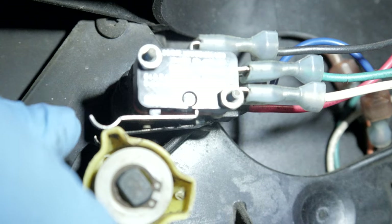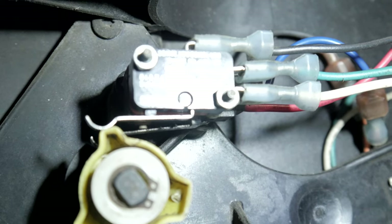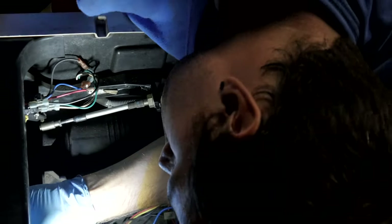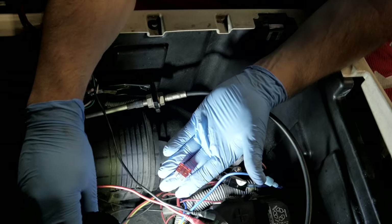That's one issue we've got. I'm just gonna bend this tab a little more because it's not lining up properly, so we gotta give it a little more oomph. We have a blown 10 amp fuse.